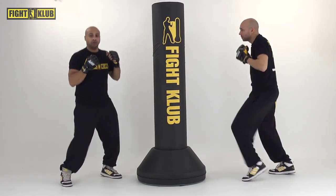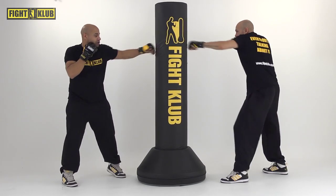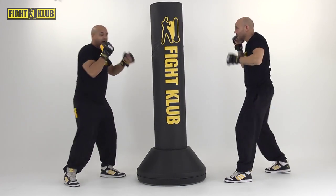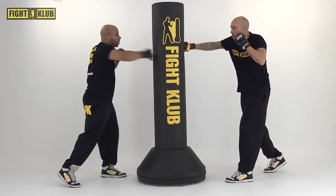Continuous, go. Jab, jab, cross. Jab, jab, cross — good. Nice. Now the continuous phase. Still nice and light. After eight, we increase the power. Let's go.